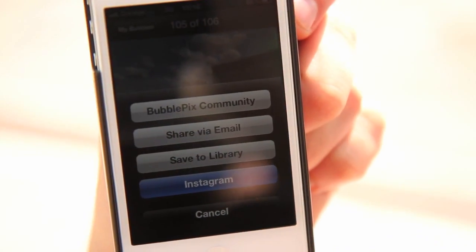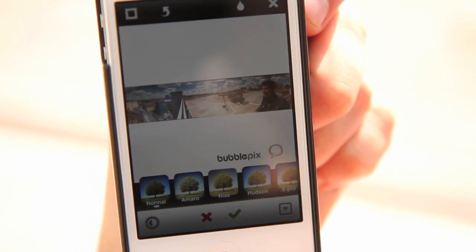We call them bubbles. When you've shot your bubbles, you can upload them using your free account at BubblePicks.com and share them with Instagram, Facebook, and Twitter.